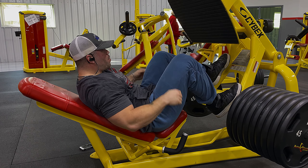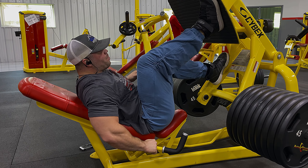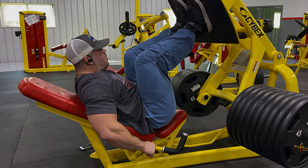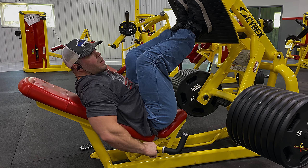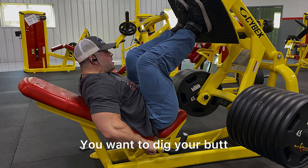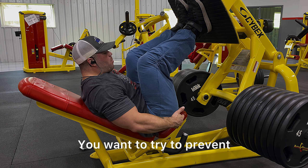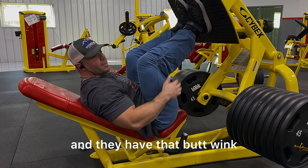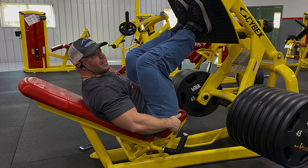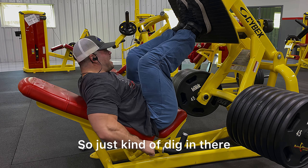I'm going to bring my feet in pretty significantly — talking five or six inches probably. And it helps whenever, before you even push the weight up, you want to dig your butt as tight and as deep as you can up against the pad you're sitting on. You want to try to prevent that butt wink — almost like when a person's squatting and they get that butt wink. You can get that doing leg press where your butt comes up off the pad. I struggle with it too on some reps, but you want to try to avoid that as much as you can. Just kind of dig in there.